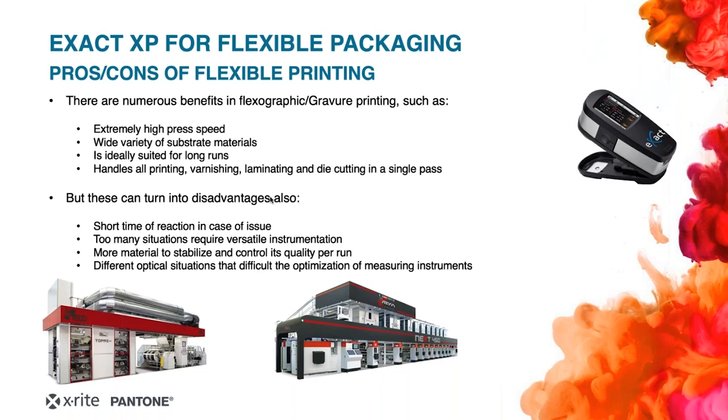But from a measurement perspective, these benefits can also be disadvantages. For example, linked to the high speed, we can have a short reaction time in case of an issue. There are too many substrates, so the instrument has to be very versatile. And the great variety of finishing interferes in the optical situations of the instrument, so the instrument has to be very versatile.